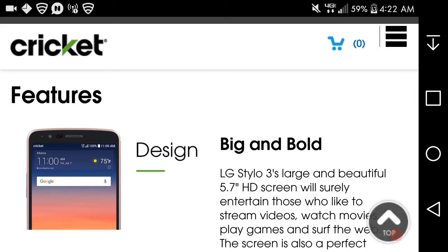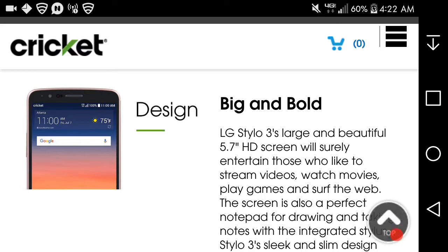The Styler 3 on Cricket has an octa-core processor — essentially the same specs as the base model Styler 3. It's a big and bold LG Styler 3 with a large, beautiful 5.7-inch screen.